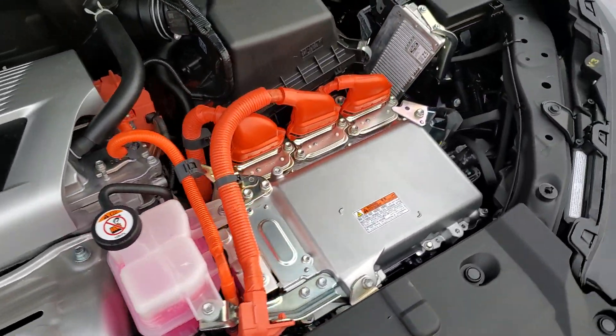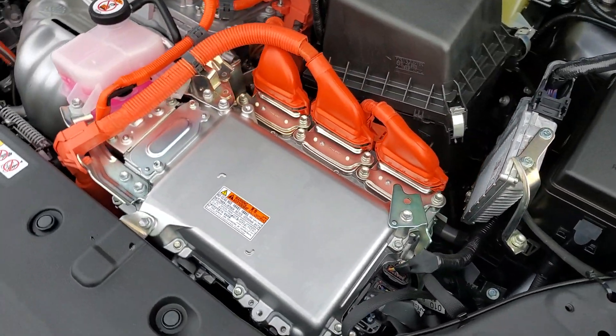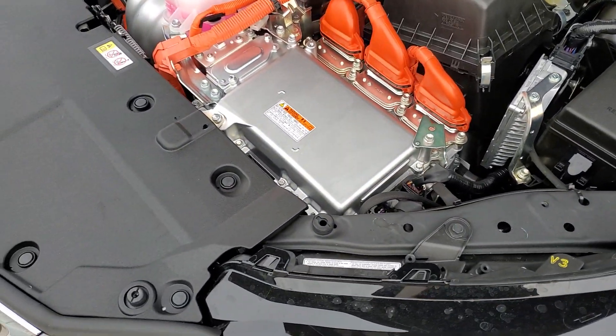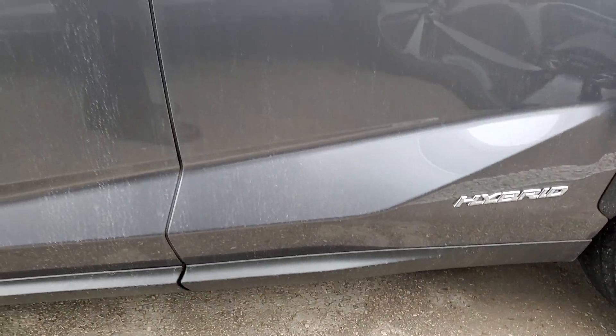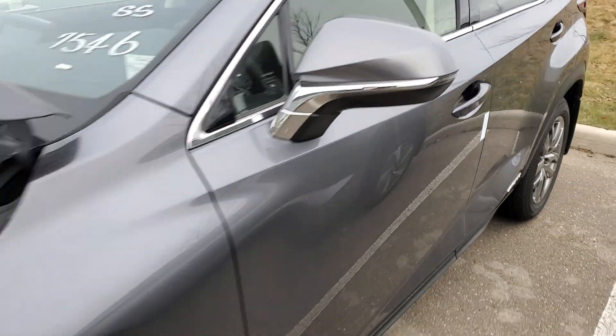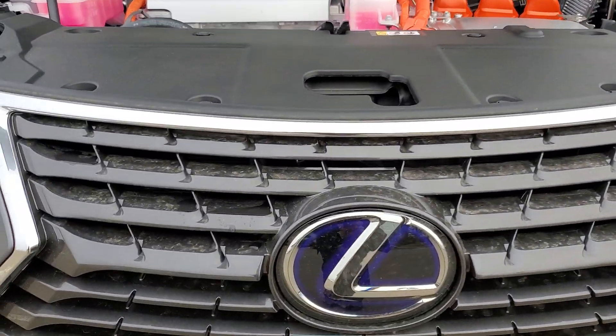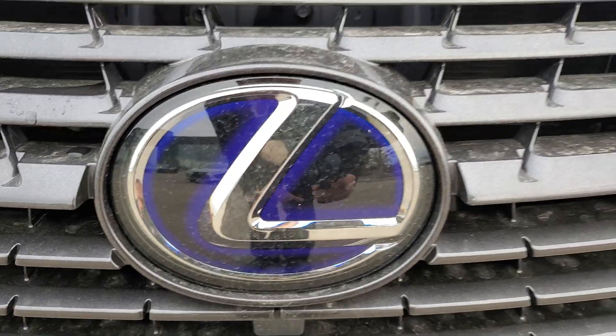They are a CVT transmission — that's one of the other differences. A couple other things you're going to have: obviously you get the hybrid badging down the sides of the doors on any of the Lexus models that are hybrid. And this would go for Toyota as well — they have the blue symbols.